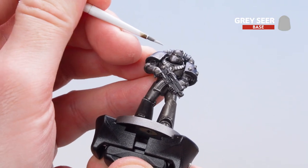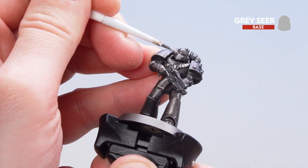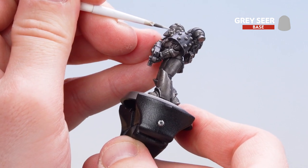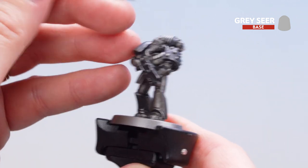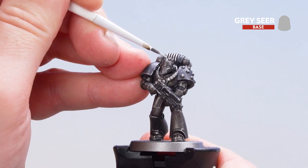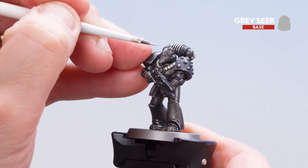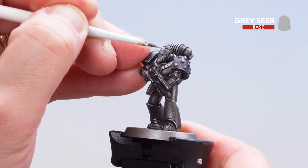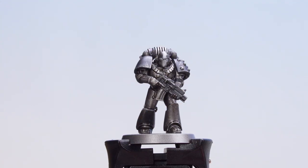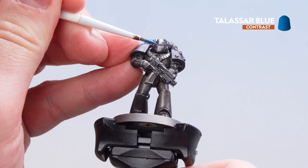Carefully work your way in with the eye lenses, and if you do make any mistakes you can always get a little bit of Iron Hands Steel or Basilicanum Grey to correct them. For the line down the helmet, take your time — start with a line that goes down the top, keeping it off the actual beak of the helmet, then broaden it out a little bit. You may want to do a second coat. With the eye lenses picked out and that marking done, get some Talassar Blue and drop that into the lenses.